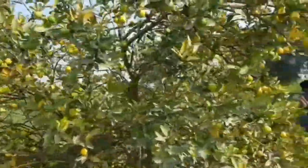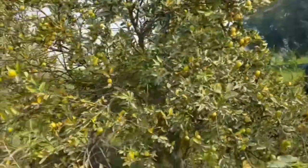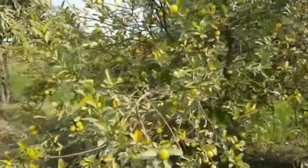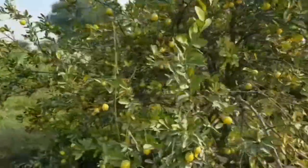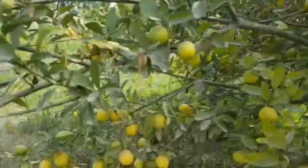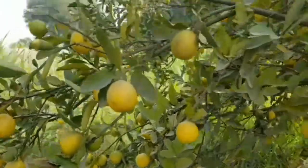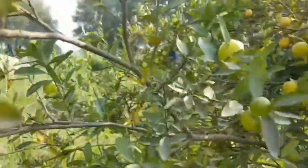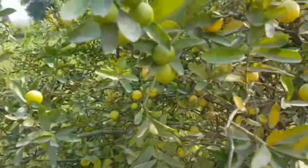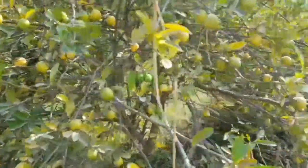So don't try to grow it in pots. As you are watching, it is a hybrid lemon with a lot of production. It has sweet lemons with a lot of pulp and juice. Thanks to my viewers for watching my video. If you like my video, please subscribe to my YouTube channel and like my video so that you can get videos in time.